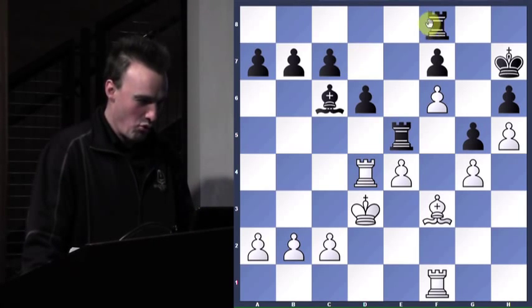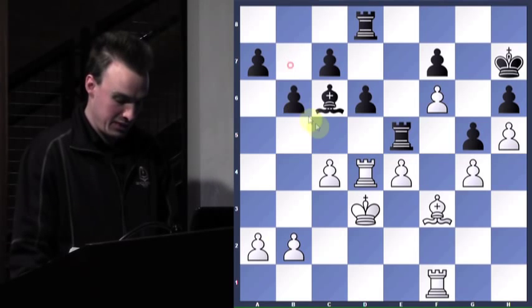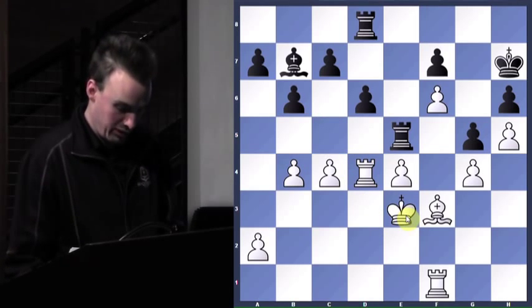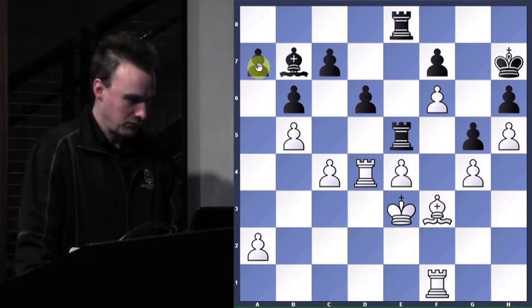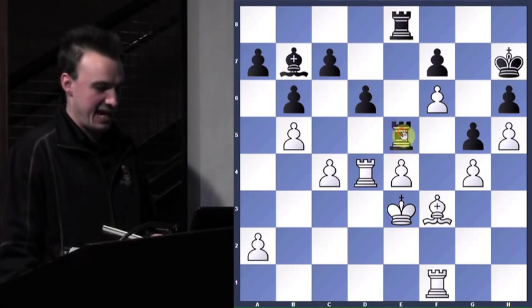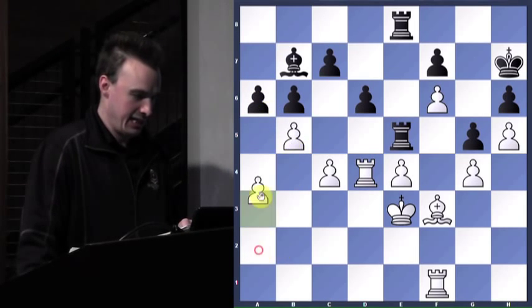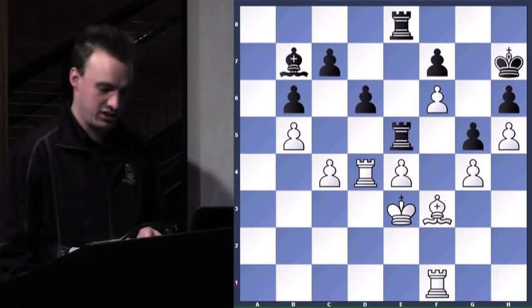So h5. Rook to d8. Bring my pawn up. B6, b4. Bishop back. King e3. D to e8. B5. He sees he's not doing anything really spectacular on this e-file — even though he's got all his pieces attacking it, I essentially have three people protecting. So he decides, hey, I've got to get something else opened here. And he does. What move would he automatically play? He might even slam it here because it's pretty strong.